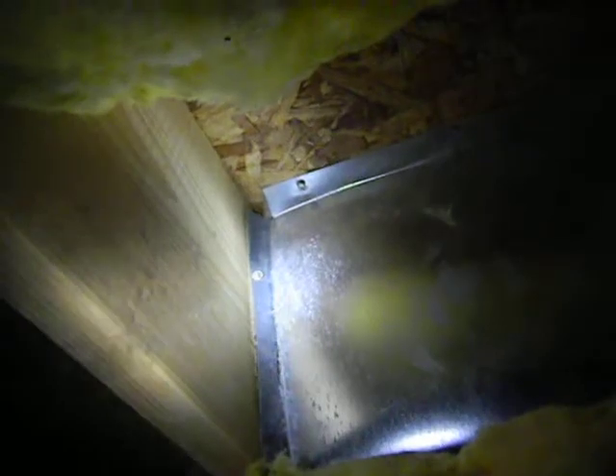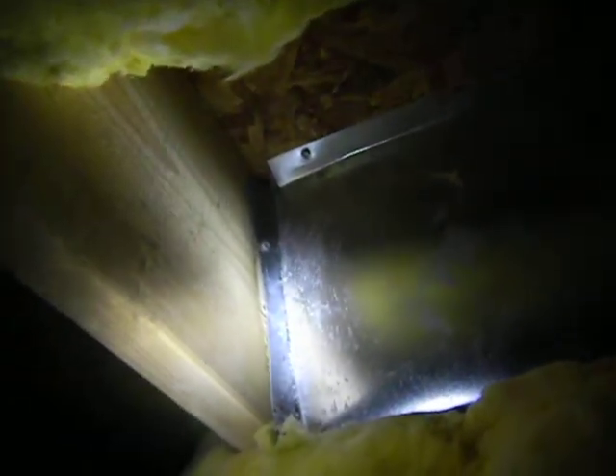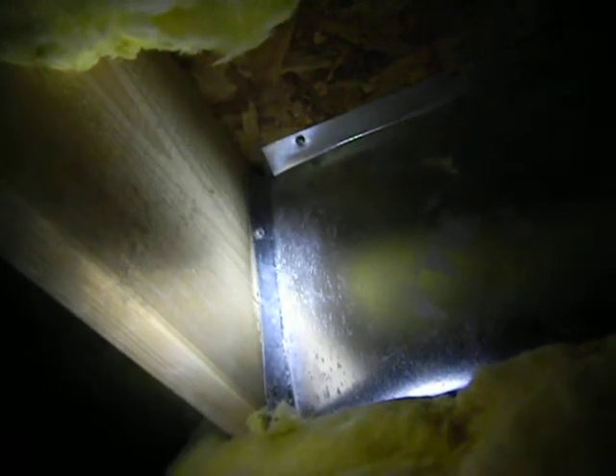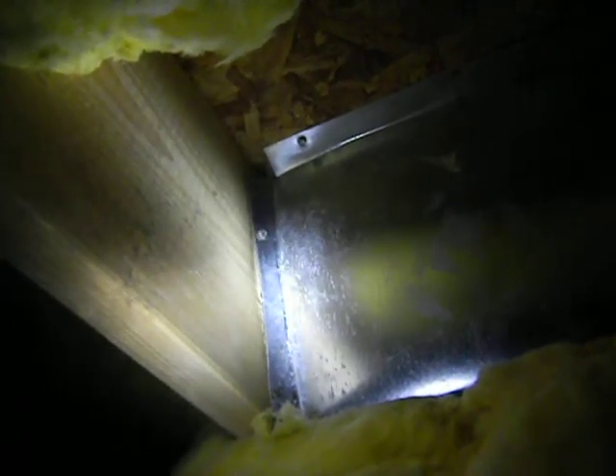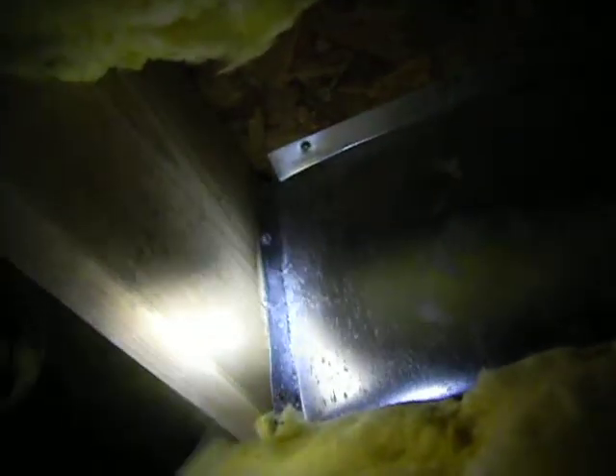What we're seeing is that this area is not sealed. This area should be sealed to prevent any conditions that the crawl space may have, or unfiltered air from going into the system. When the air is on in the house, air is not only being drawn out of the house from the return where your filter is, but it's also being drawn out of the crawl space from these seams that are not sealed.